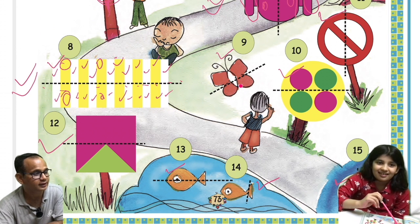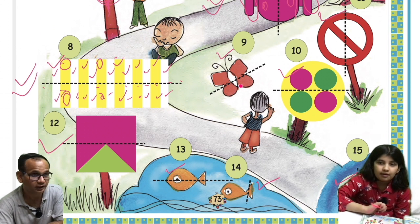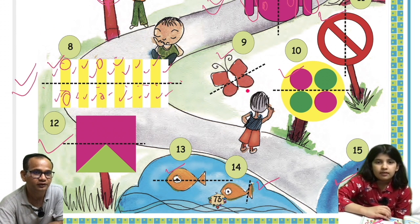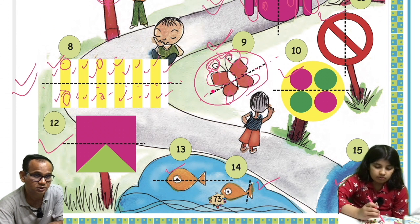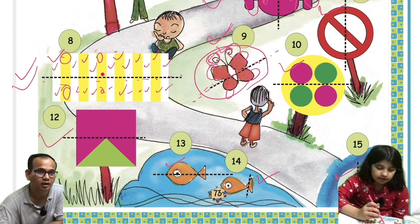There are many students who need full attention and full explanation. Now for the ninth one — the butterfly — the dotted line is here. Notice: this section will not be overlapped here because the dotted line is not dividing the butterfly the way you might expect. That section should overlap to this section, but it won't overlap correctly.